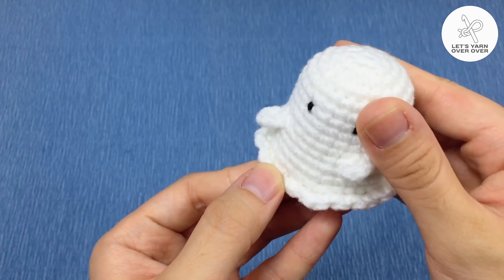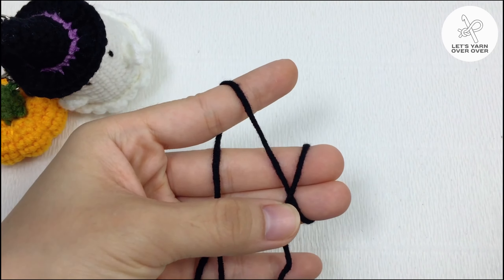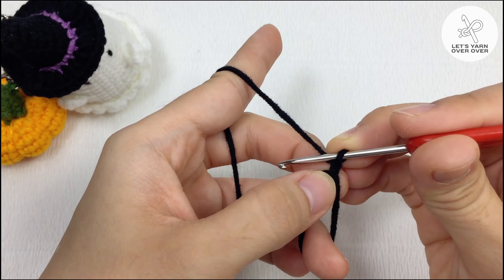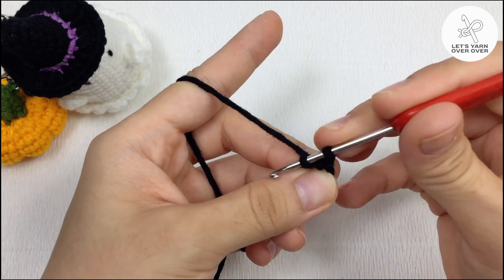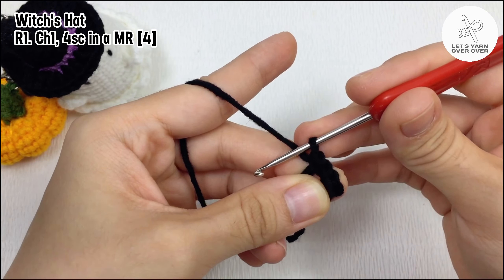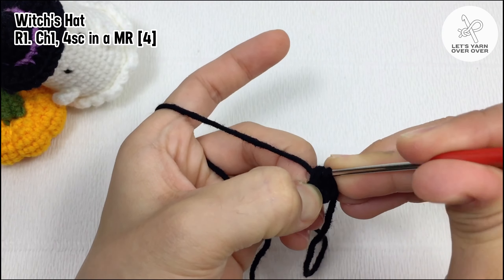Now grab some black and purple yarn — I will show you how to make a witch hat for the ghost. With black yarn, make a magic ring. Round 1: make four single crochet into the magic ring. Pull the yarn to close the ring and end with a slip stitch.